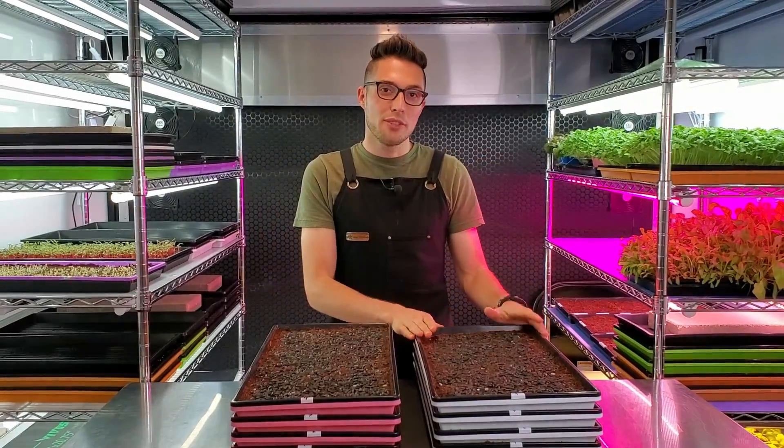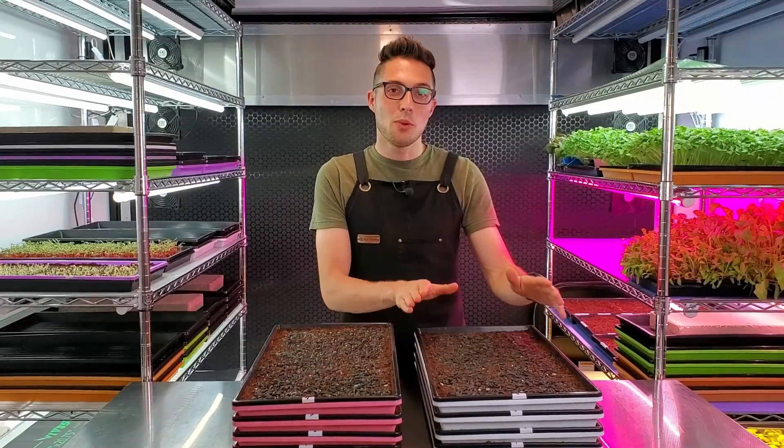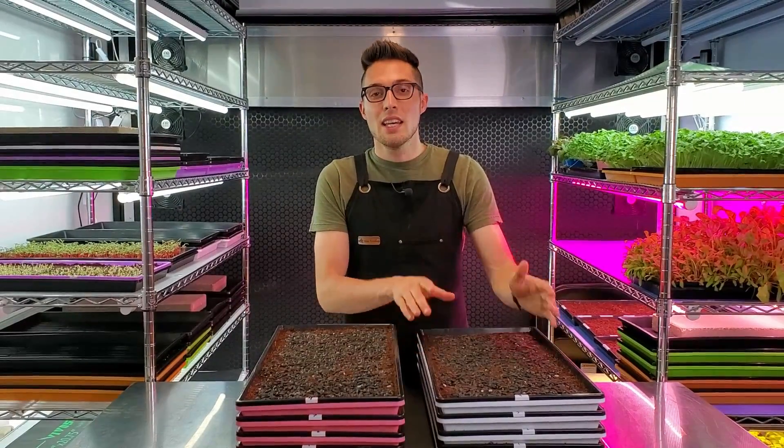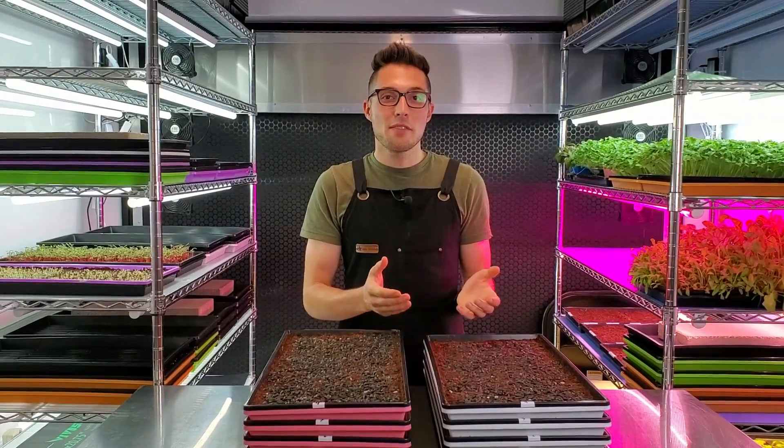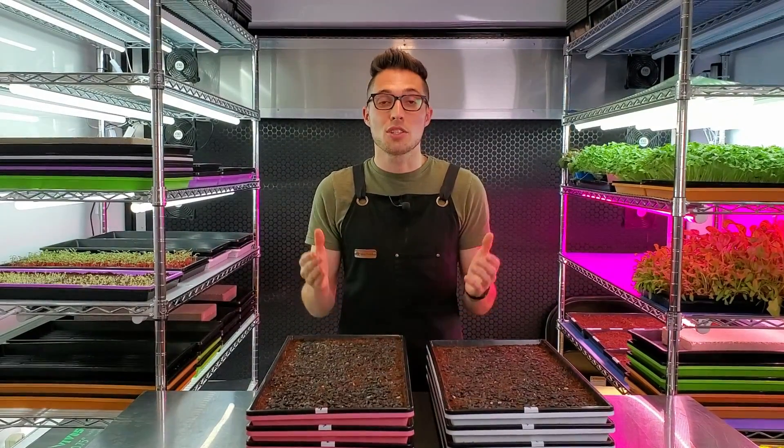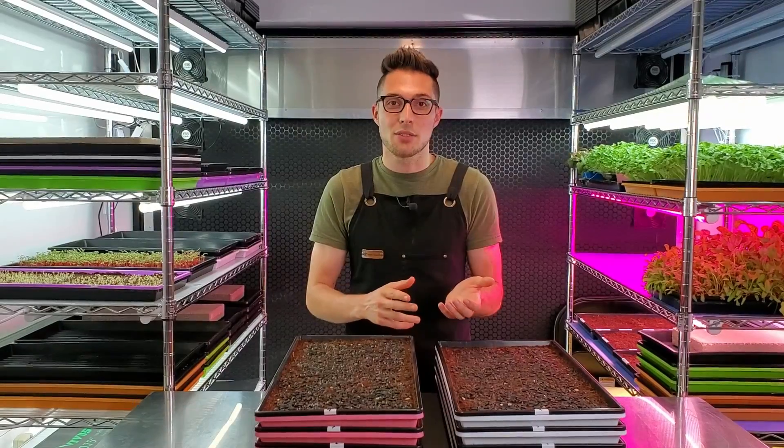In a previous video we grew sunflower microgreens and we added heat to them. What we found is that by adding heat that was eight degrees warmer than the ambient temperature of our grow space, we shaved about one day off of our grow time, which is huge considering sunflowers only take six to ten days to grow.